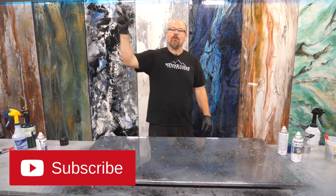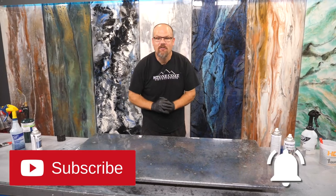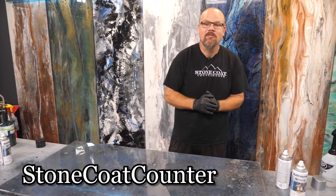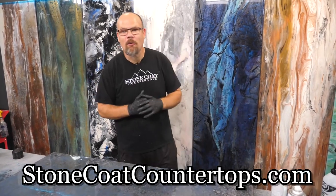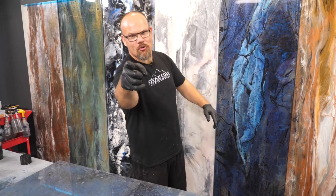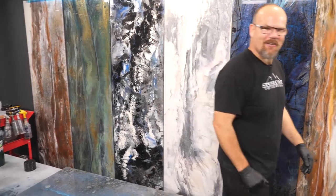If you found value in this video, give us a thumbs up. Be sure you subscribe and ring the bell so that you get notified every time we do a new color recipe. Visit us anytime at stonecoatcountertops.com — call anytime for free project support. Until next time from Stone Coat Countertops, you got this. We'll see you on the next video!